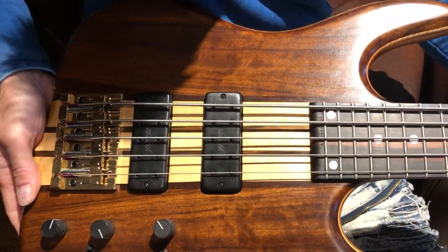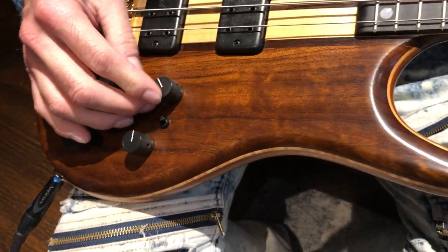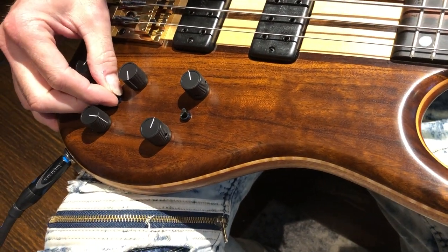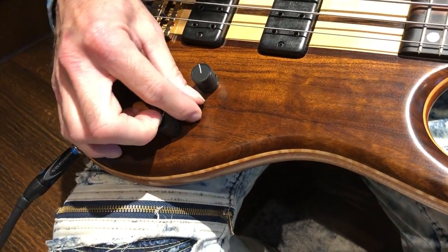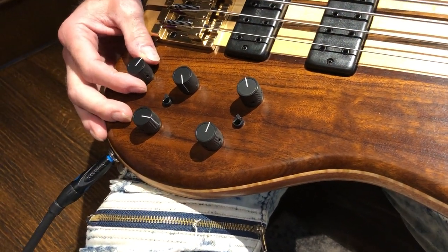And this has the five Bandit preamp — it's active and passive. You pull on the volume knob and you can get active or passive. Got the two mini switches for series or parallel, and it's got the EQ here for bass, mid, and treble.